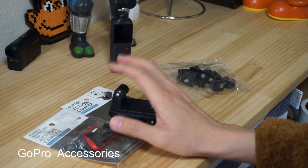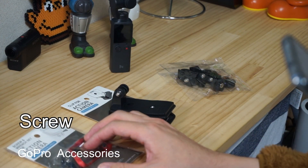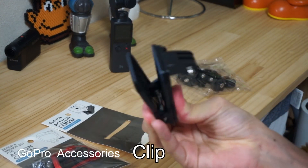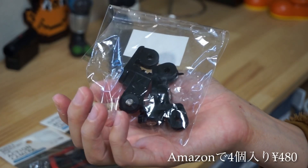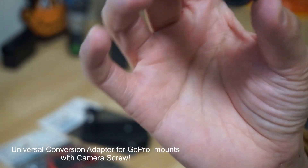These two are for GoPro. This one is a screw and wrench set for action cam, and this one is the clip. And this one is a kind of converter from the GoPro mount to normal camera, and this screw fits a normal camera like a tripod hole.